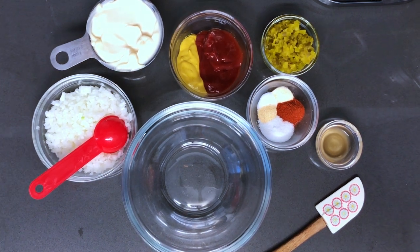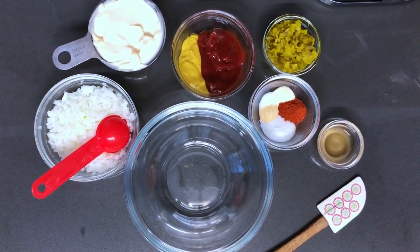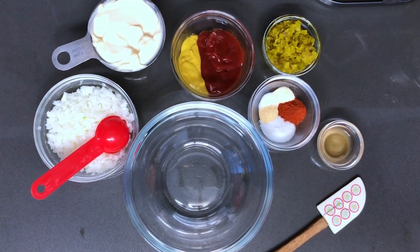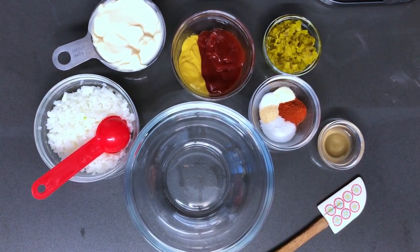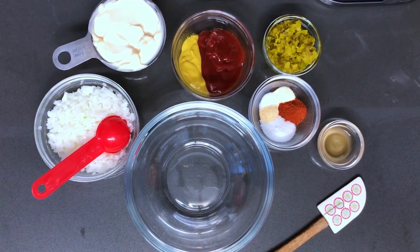Hey guys, welcome back to my channel. I know you've seen the thumbnail and I know you read the title. We are going to be making the Big Mac sauce, which is perfect for this time of the year with all the barbecues that are going on, especially for this weekend. You got 4th of July coming up and I know everyone's going to be barbecuing.